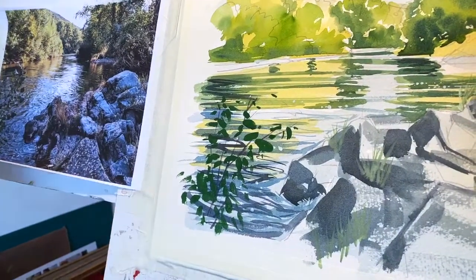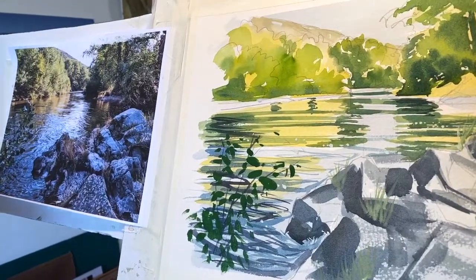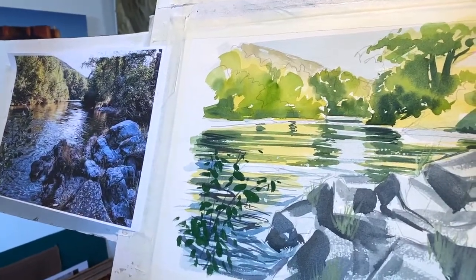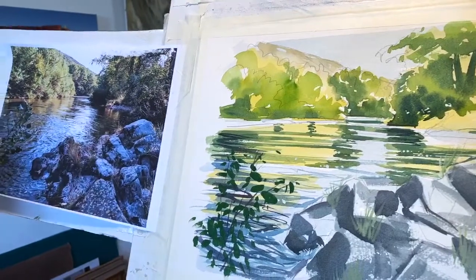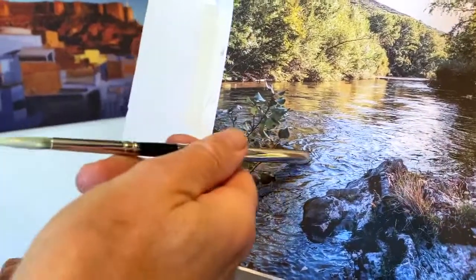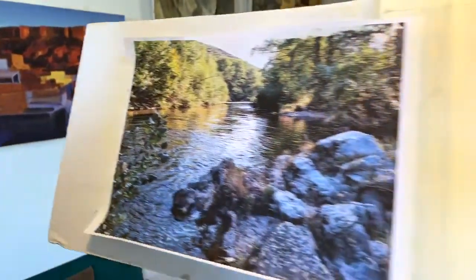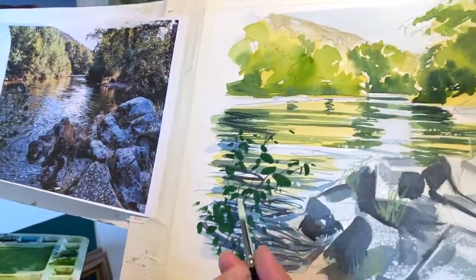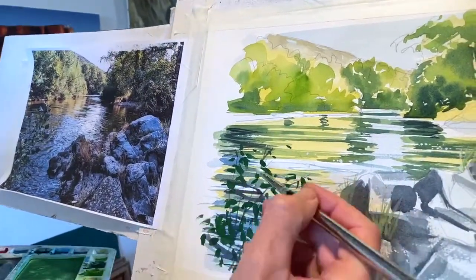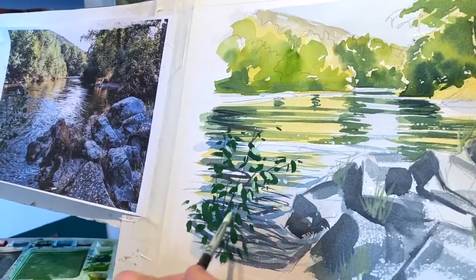That'll do — and then ideally I'd let that dry but I won't. I'll put some white and sap green — if you look at the picture they're quite dark leaves but with just little flashes of light, quite shiny leaves. Let's see if we can capture that — it might bleed but we don't care, we're reckless! I was listening to a program this morning that said take risks. Keep refreshing the brush — it's like oil painting alla prima.